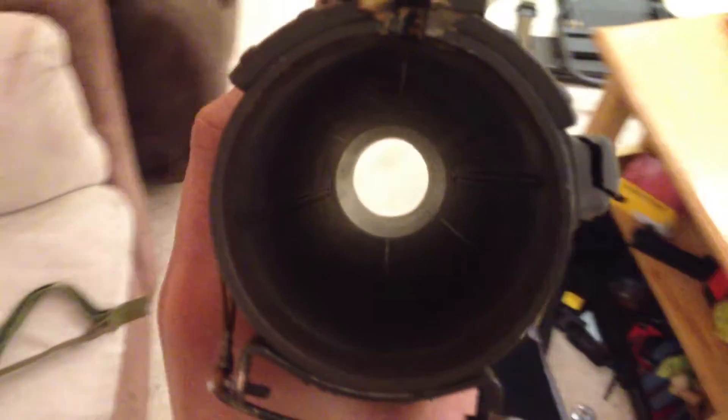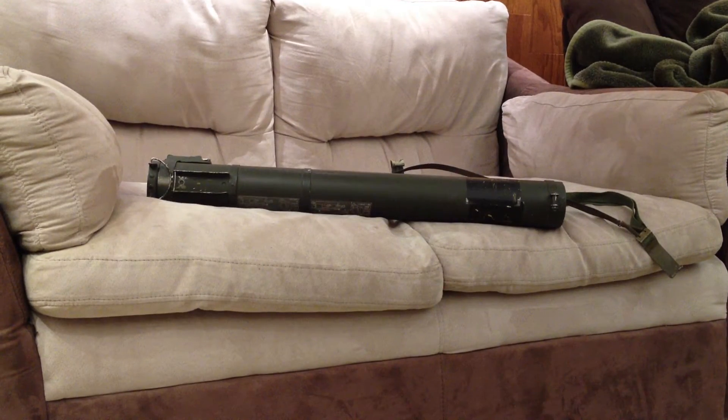You can clearly see there's no rocket inside. I'll see if I can get a little video of how you would arm it if there were a rocket — which in this case there isn't, but just for fun.